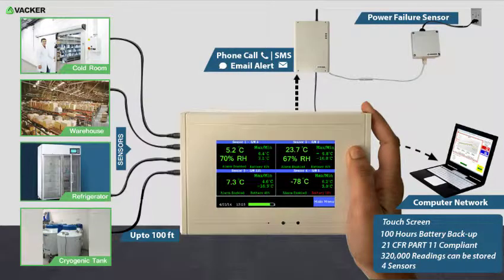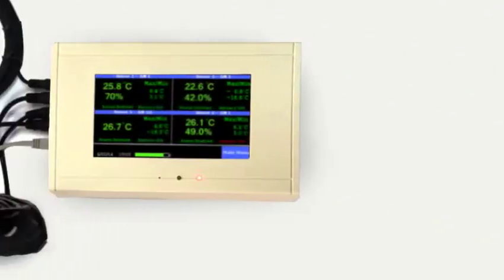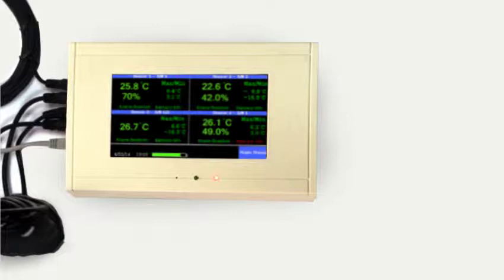It can work as either a complete standalone system without network connection, or connected to LAN. With accessories it can detect high temperature, high humidity, power failure, water leak, etc., and generate phone calls and SMS alerts.